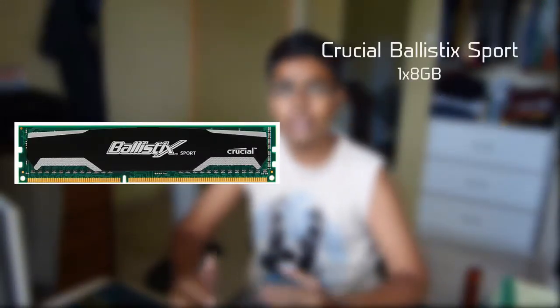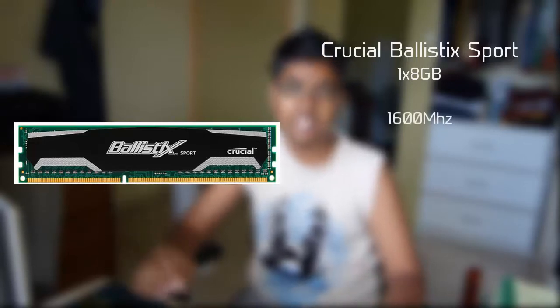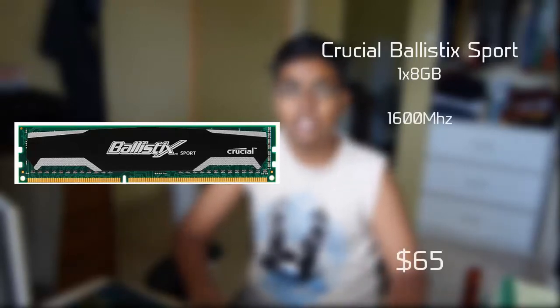For the RAM, we'll be using a single-stick 8GB Corsair Ballistix Sport RAM. We'll be using single-stick RAM because upgrading will be easier and cheaper in the future. This single stick of RAM will run you about $65.